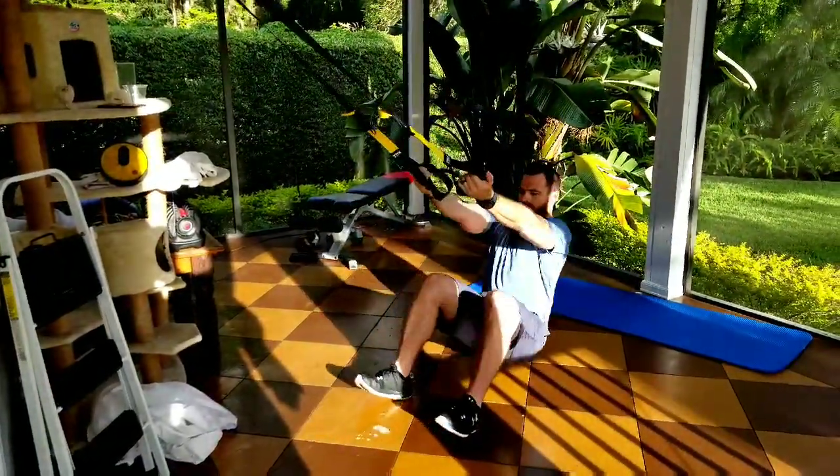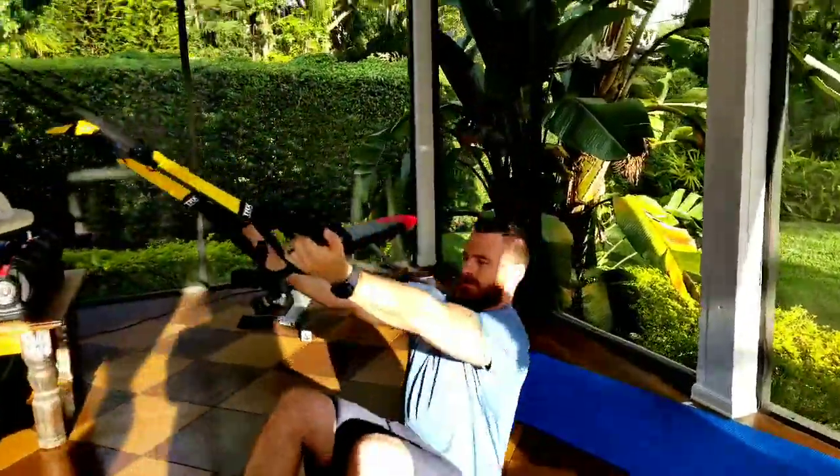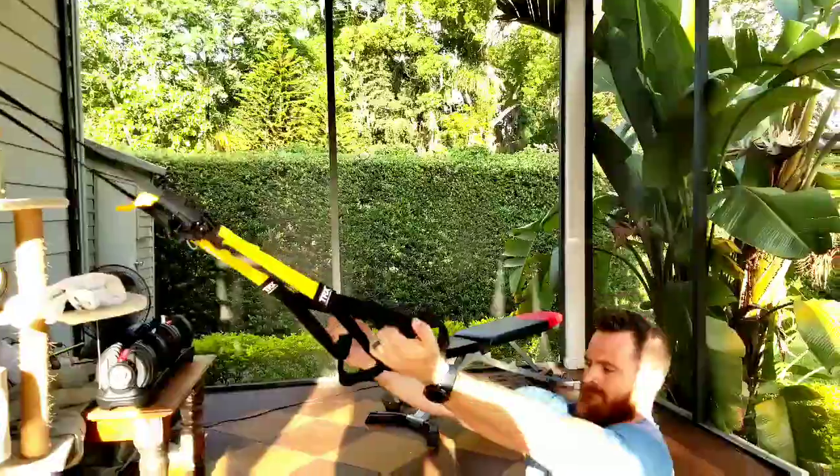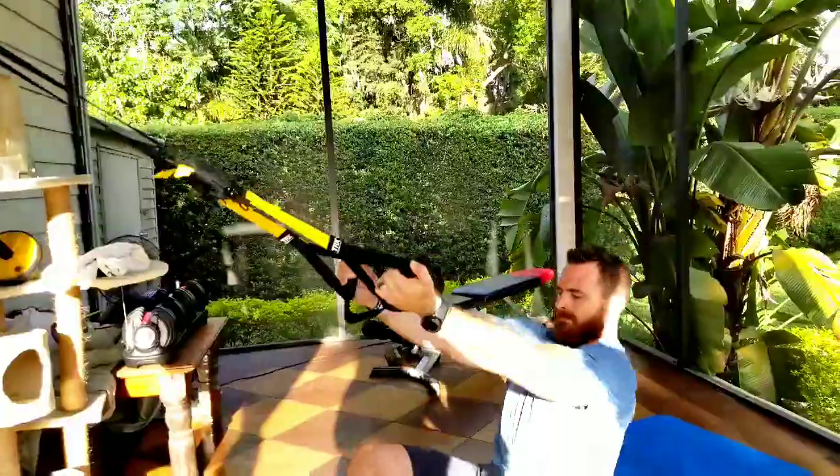You want to hover an inch off the ground at the bottom of the movement. Make sure your shoulders are back and your chest is out. Remember to squeeze your shoulder blades together.